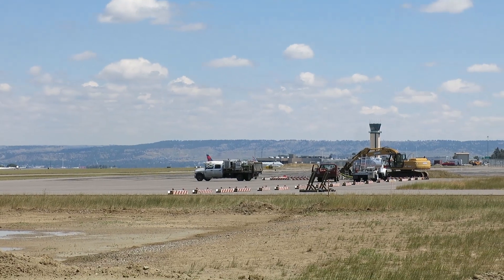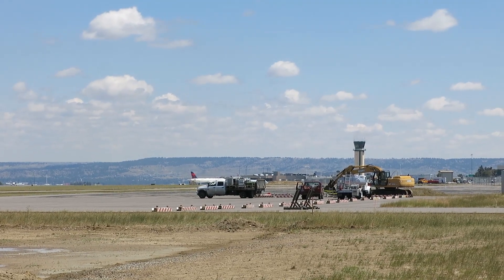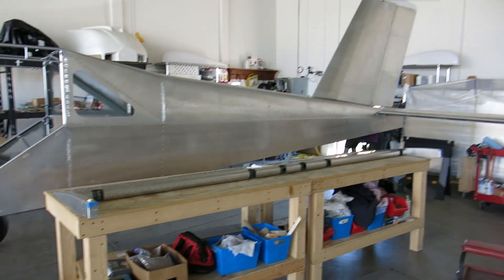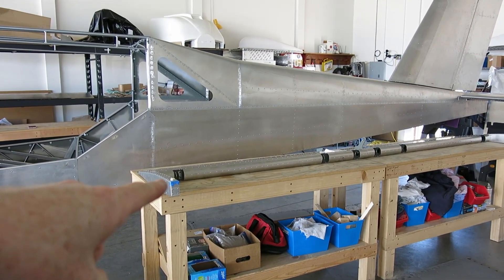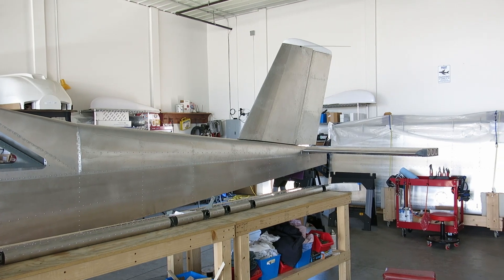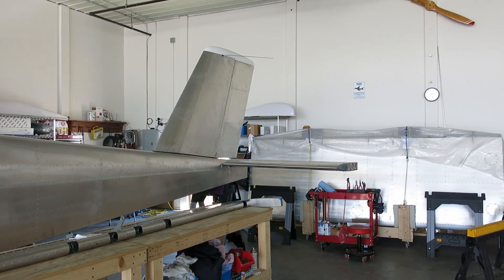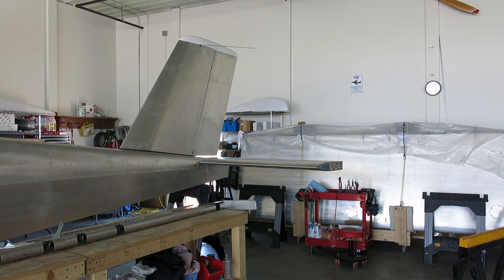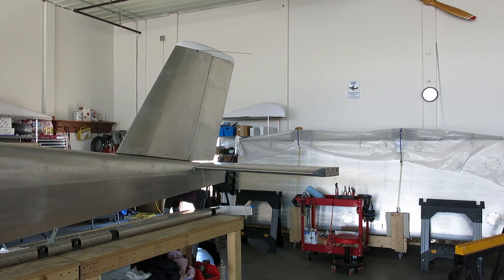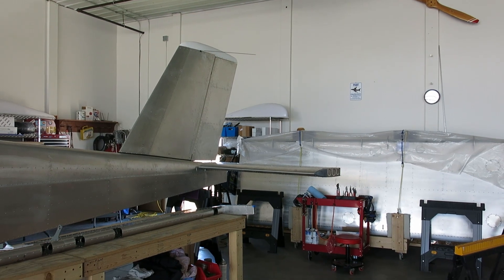Beautiful day today. We're going to be knocking off a little bit early — got some things to do and we're getting ready to go out of town for a couple days, but we'll be back over the weekend. We did get foam in the counterbalance for the elevator on both sides, did the balancing of the ailerons, and found a number of bad rivets in the horizontal stabilizer that we spent a good amount of time replacing. We're going to have to figure out a way to get a vacuum hose in there to get the debris out — I can almost reach in there with a vacuum.